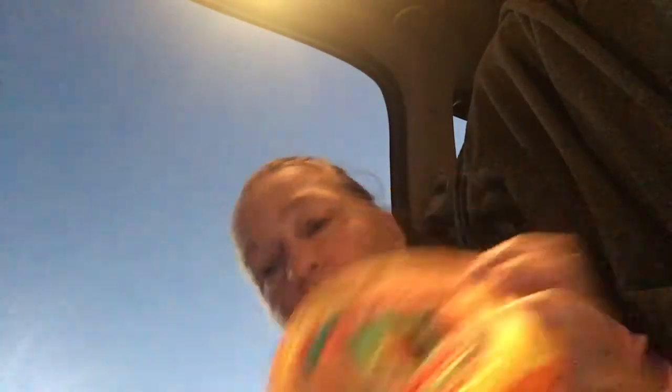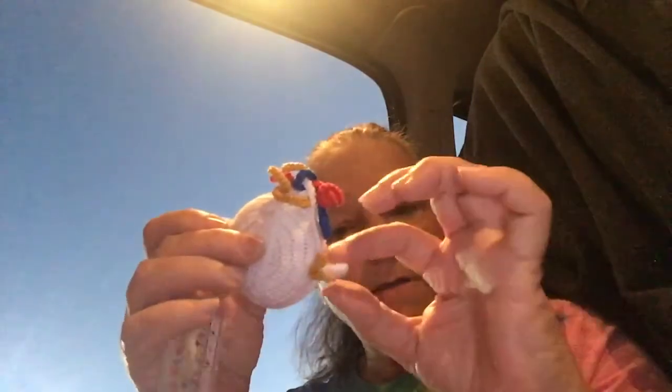And then I got this — it's a tiki, pull its foot, and it's a tape measure! Isn't it cute? I got it in North Carolina in the Smoky Mountains.